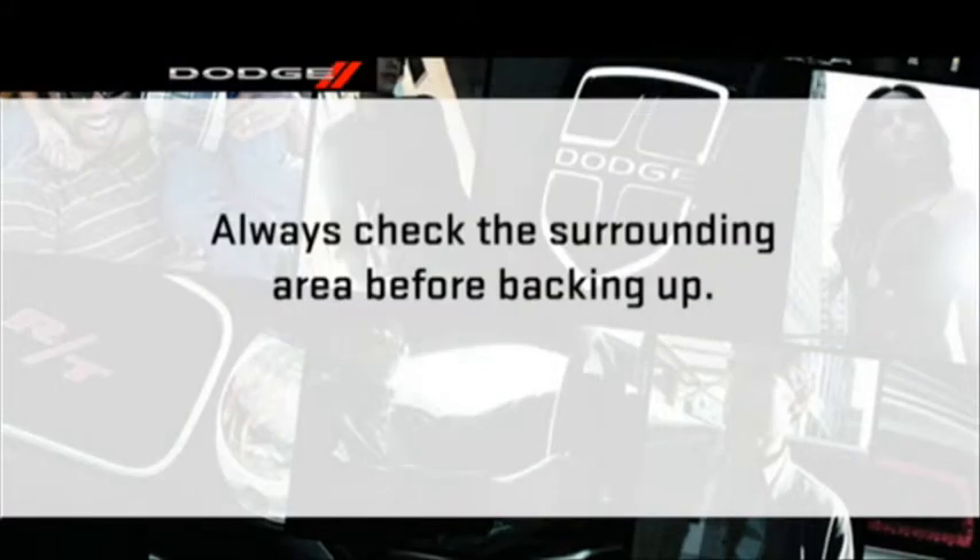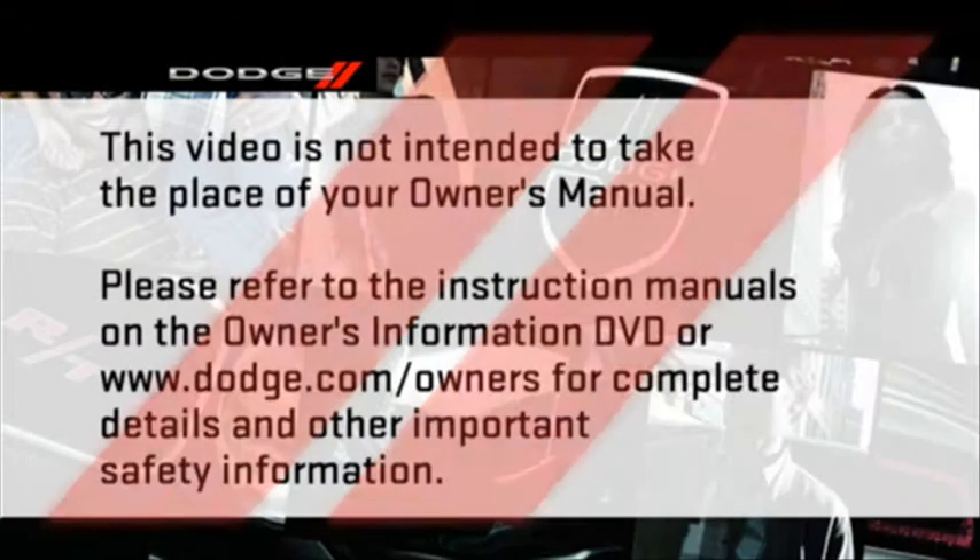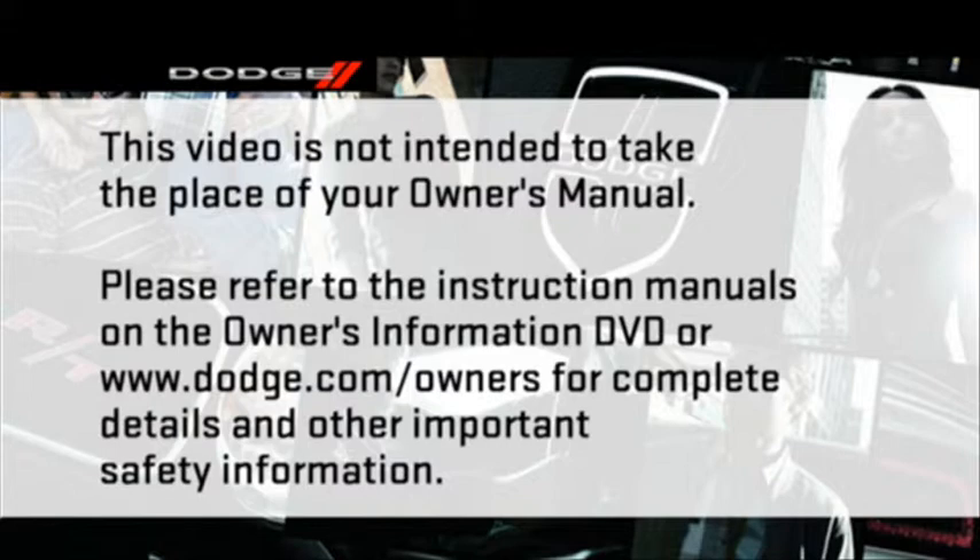A quick note though — always make sure you carefully check all areas surrounding your vehicle before backing up. Please refer to the instruction manuals on the Owner's Information DVD or Dodge.com/owners for complete details and other important safety information.